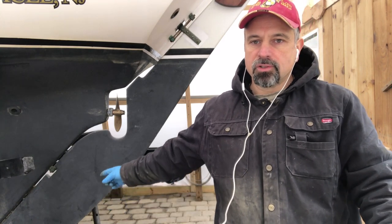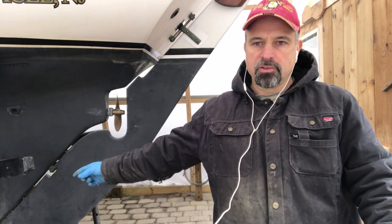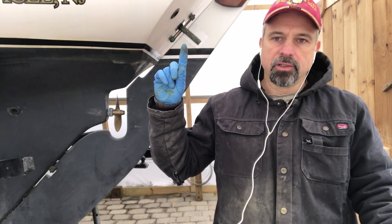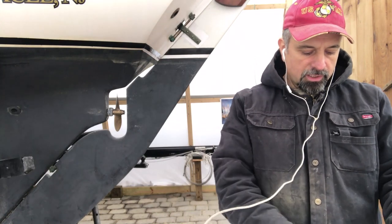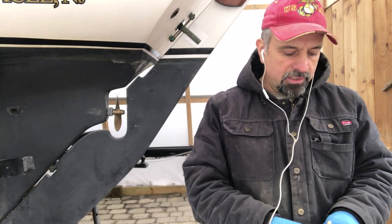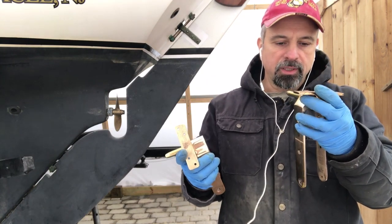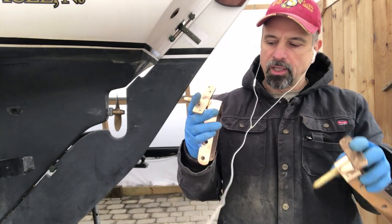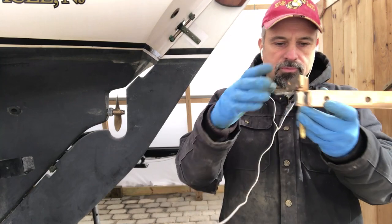Currently I have two. The lower one here is original — the pintle part is embedded in the rudder. The upper one is actually the steering quadrant for the steering pedestal that I removed. The ones I was able to find are solid bronze; I got these from a company called Davey and Company in the UK, and they're both different.